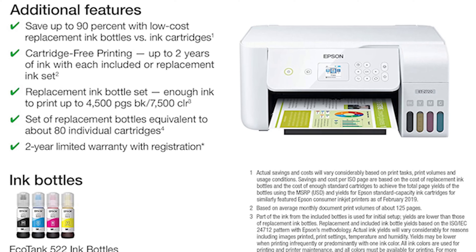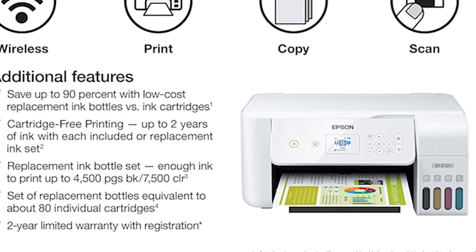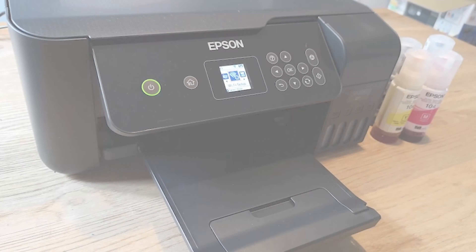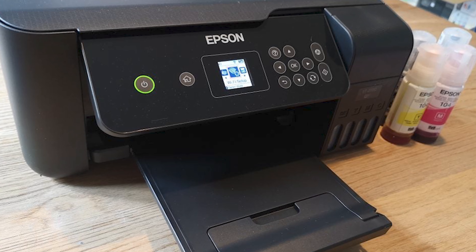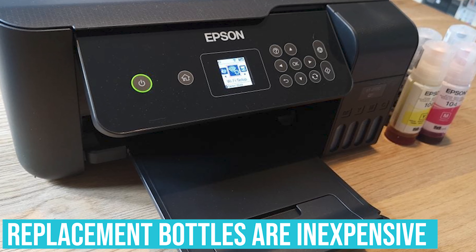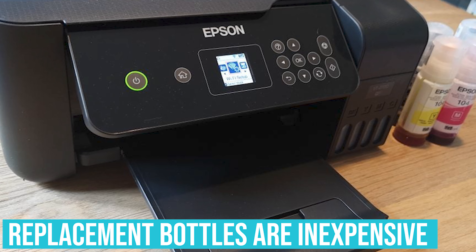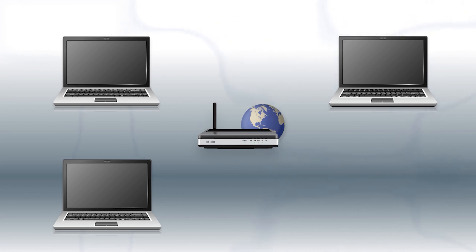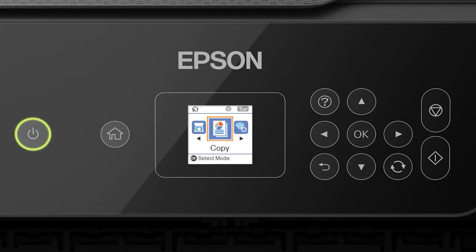The ET-2720 model from the brand's eco-line comes with enough black ink to print 6,000 pages. And instead of replacing cartridges, you can fill up a reservoir by hand with a supplied ink bottle. Replacement bottles are inexpensive and produce less waste than traditional cartridges, which is a major winner. It also has high-tech features like built-in Wi-Fi and mobile printing capabilities. The only downside is that it has no ADF, so the copies and scans you make will be one-sided.